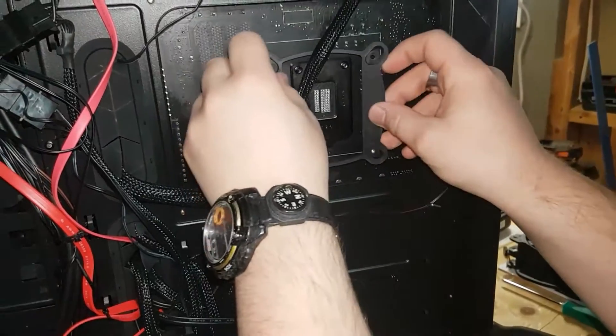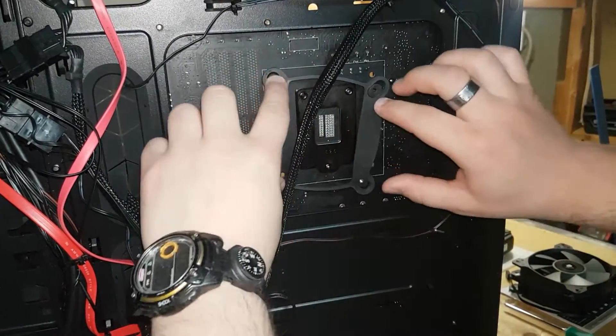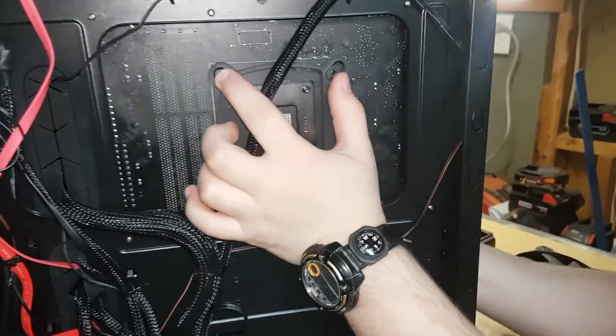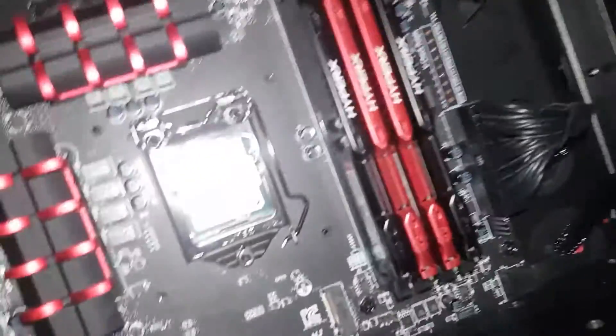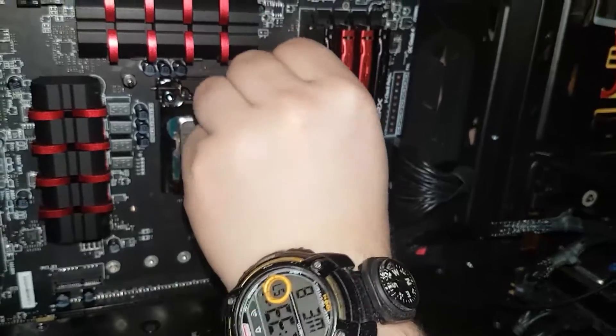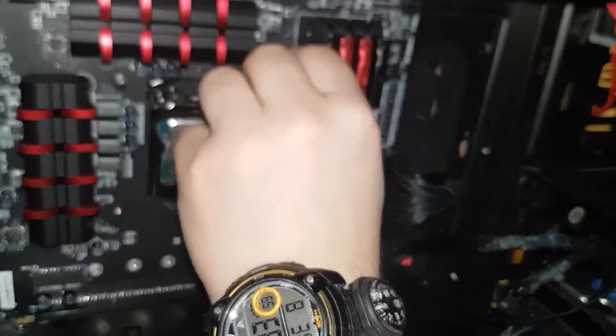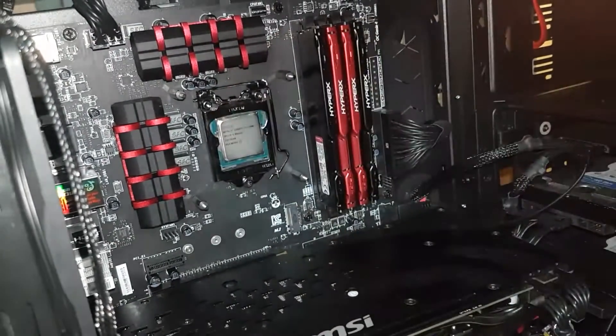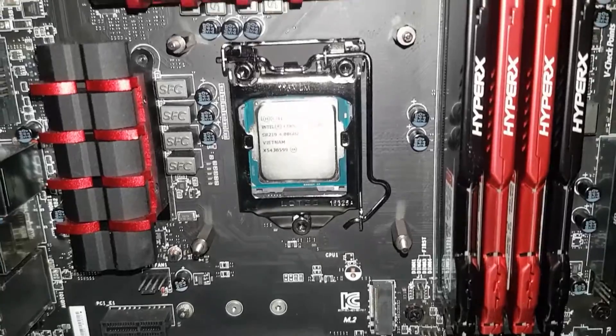Our liquid cooler came with an AMD bracket but we're using the Intel one. All you need to do is line up the four pegs with the four holes in the motherboard and hold it with your hand. Then it's time to install the standoffs — our cooler came with three different kinds, so make sure you check the manual to use the right ones.